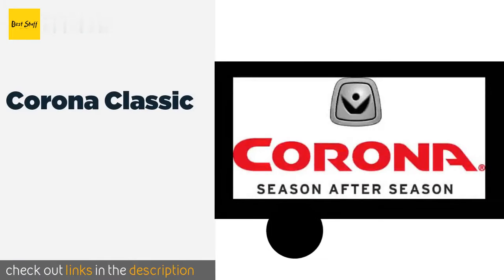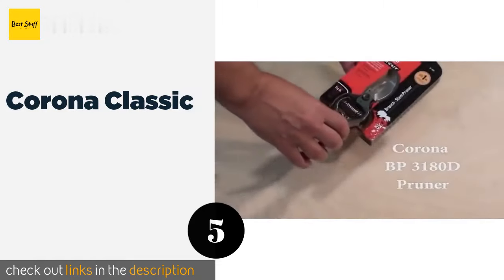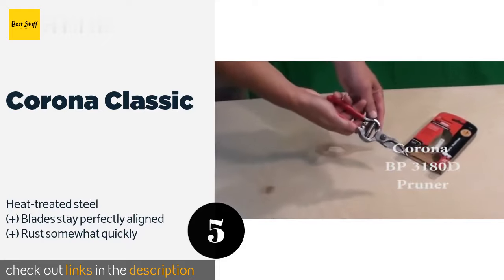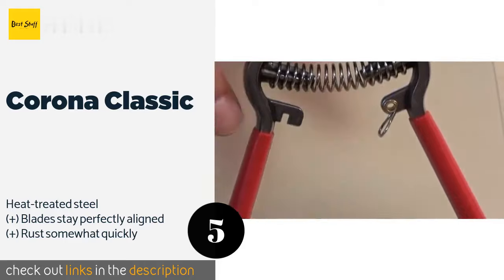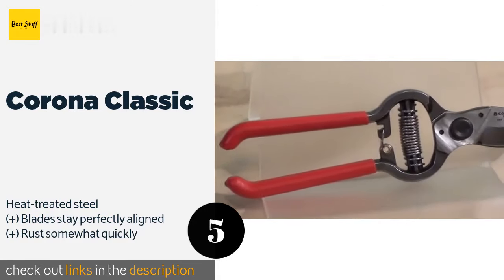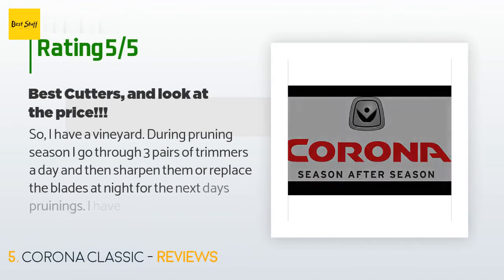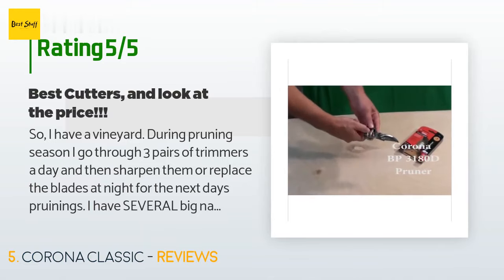The next product is Corona Classic. If you are looking for a capable pair that can meet a modest budget, the Corona Classic may be suitable. These can cut through a one-inch thick branch without requiring too much exertion and are equipped with non-slip grips and blades that can be resharpened. This product is available on Amazon for $19. It is rated 4.7 stars from 1,562 customer reviews. A customer said: